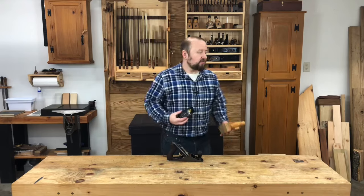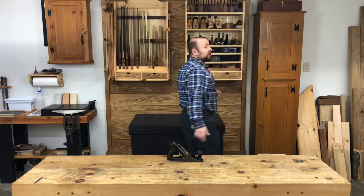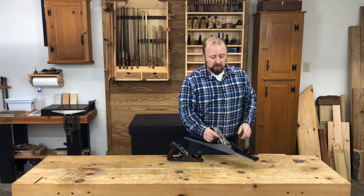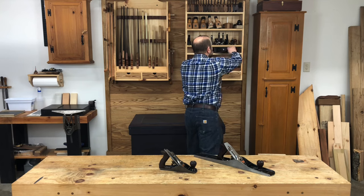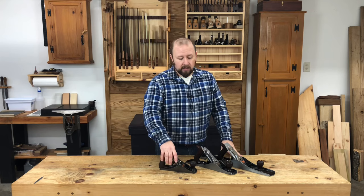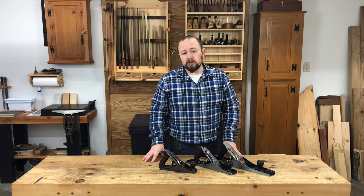For smaller surfaces or areas of difficult grain, a block plane may actually be better as a smoothing plane than your typical Stanley number three or number four because of its smaller size. So it pays to have a small plane like this in your kit. But while these small planes can be useful, we're not really going to focus much on them for this course. Based on our historical information, we're going to focus on three planes — the jack plane, the joiner plane, and the smoothing plane — because with these three planes there's almost no board you can't handle.